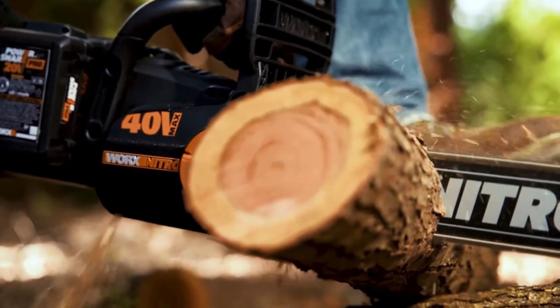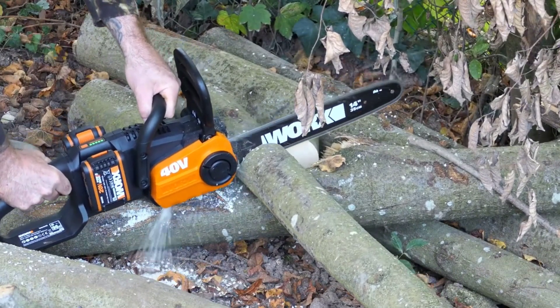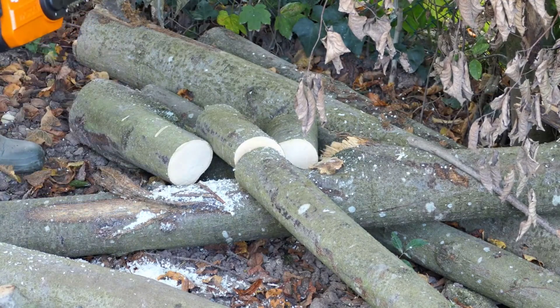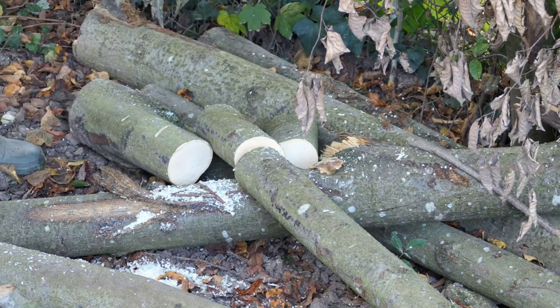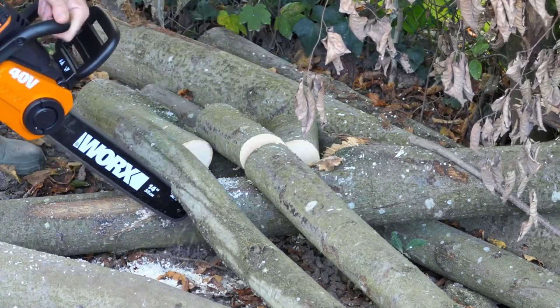The chainsaw features an electric start mechanism for quick and hassle-free startups. This user-friendly design ensures ease of use, even for individuals who may not be experienced with chainsaw operation. Weighing in at a manageable weight, the WORX Nitro chainsaw is designed to be lightweight and portable, enhancing user comfort and maneuverability during extended use.